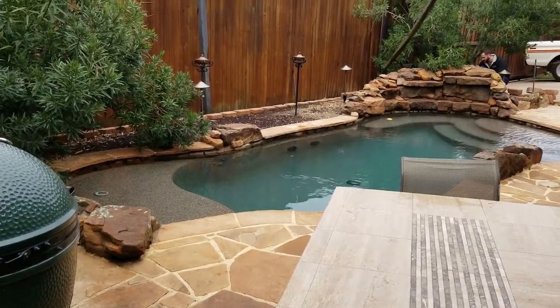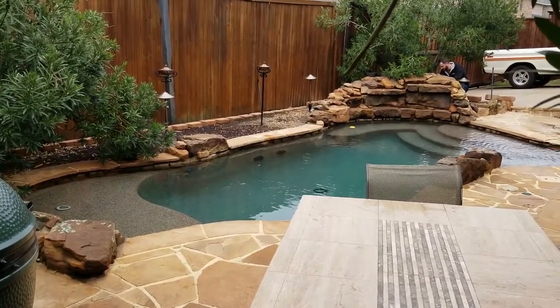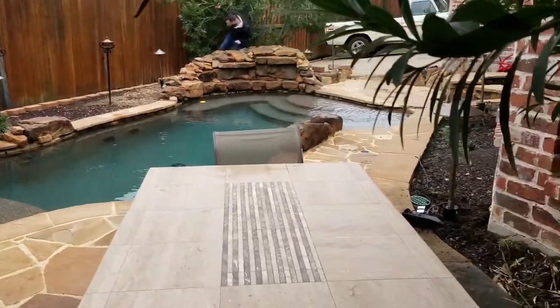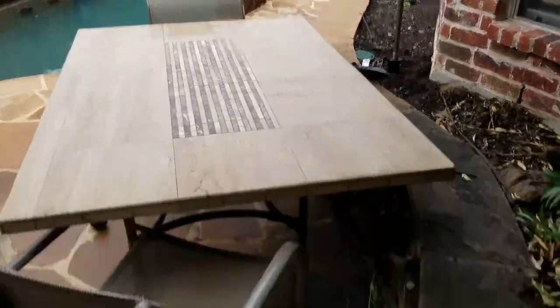Hello and welcome back to my channel. This is Adam with AK Lighting here to show you how to install and improve your own landscape lighting. In today's video we're going to go over how to replace lights in the backyard.